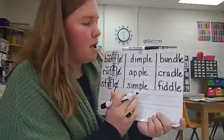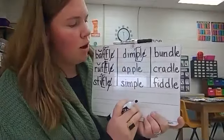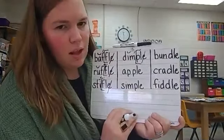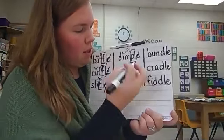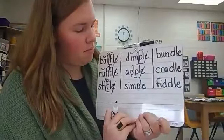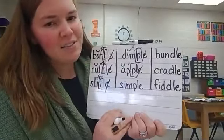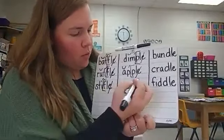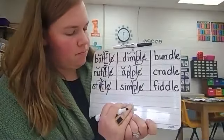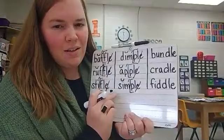Let's move on to our second column. Dimple — final stable syllable P-L-E. Bracket, cross out the E, accent mark before the bracket. Dimple — there's another consonant, so we need a breve above the I. Apple — final stable syllable P-L-E. Bracket, cross out the E, accent mark. There is another consonant before the bracket, so a breve above the A — that A says ah. This is apple. Last one: final stable syllable P-L-E, bracket, cross out the E, accent mark. There is another consonant, so a breve above the I — it says eh. This is simple.